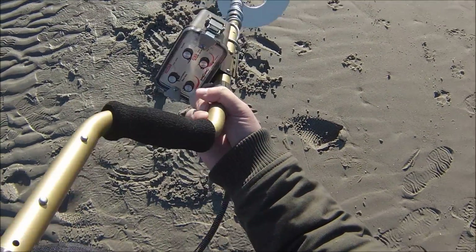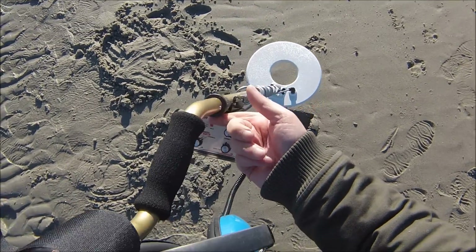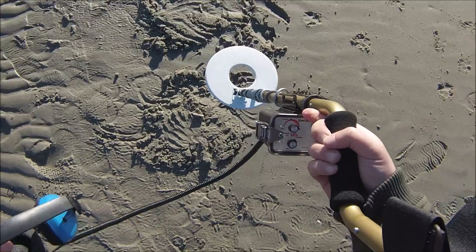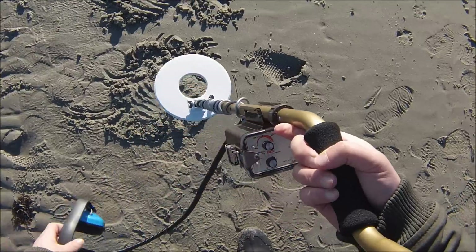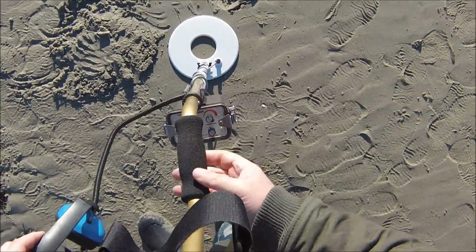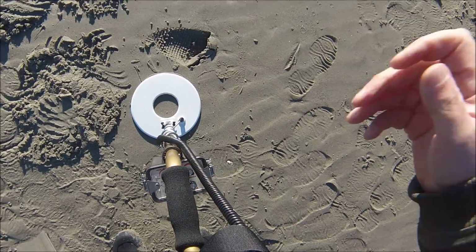Next up we have the Sand Shark. We have our pulse width turned up close to max — I'm going to turn it all the way up. Now we are maxed out, you can see by the position there. Let's see how the Sand Shark does.